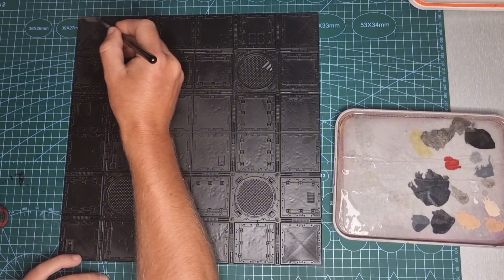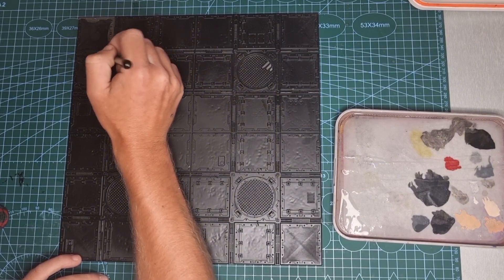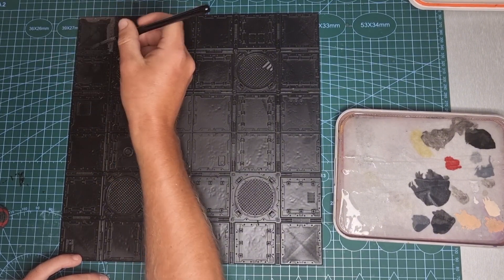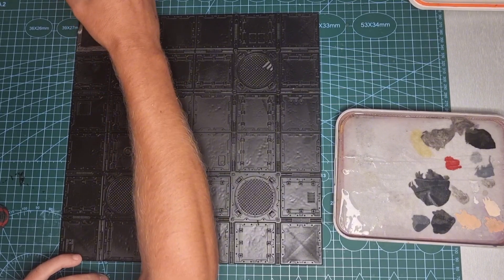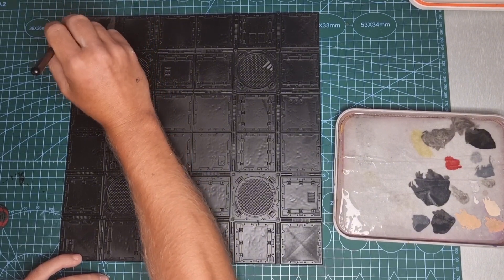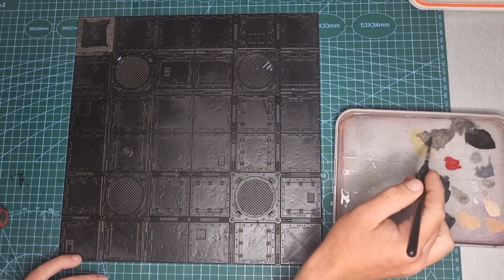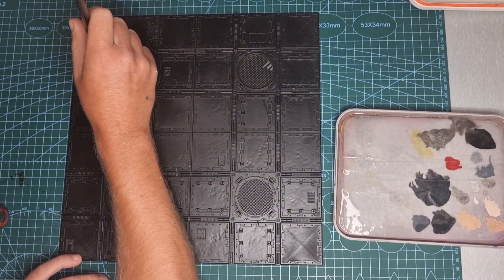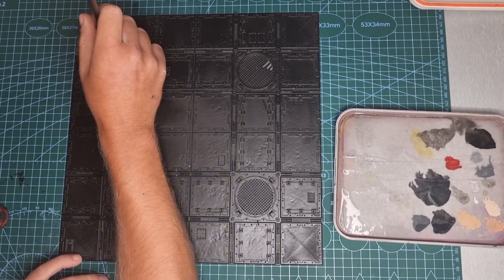The first thing we're going to do is get Leadbelcher out and start running around all that metal-looking detail around the edges of each square. So anything you believe is metal — the trims around the squares, the bars with the little three pins that lock in your Zone Mortalis walls, those round four-round vents, plus a couple of little pipes and open panels sitting in the floors. Whatever you think is metal, hit it now with your Leadbelcher.